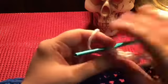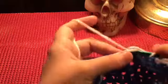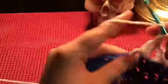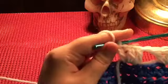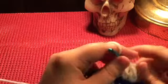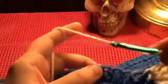You're gonna chain one, skip the next three stitches, and do three double crochet in the fourth stitch — two and three. That easy! And you're gonna do that all the way across. So go ahead and crochet along with me: chain one, skip three stitches, three double crochet in the fourth stitch, chain one, skip three, and just keep going with it.